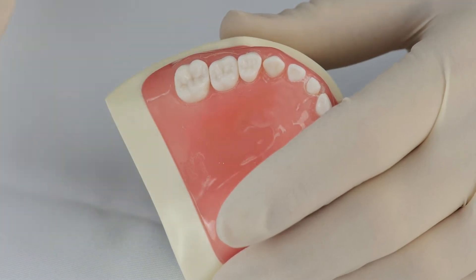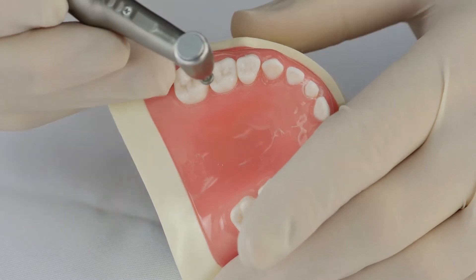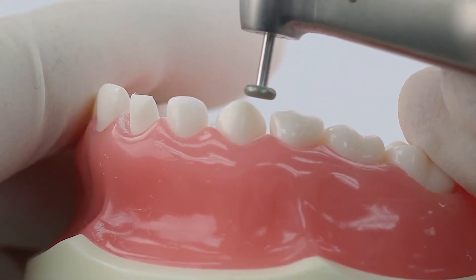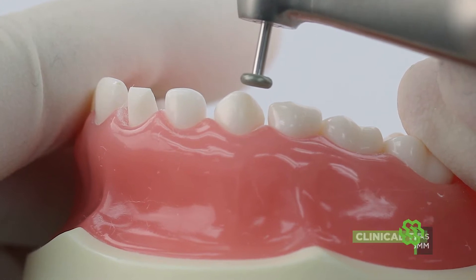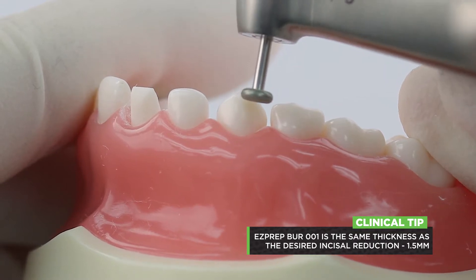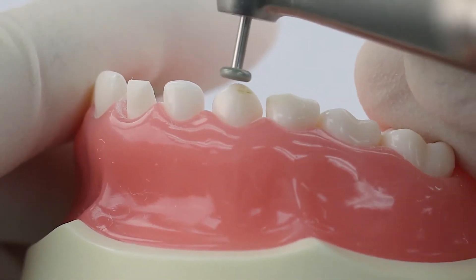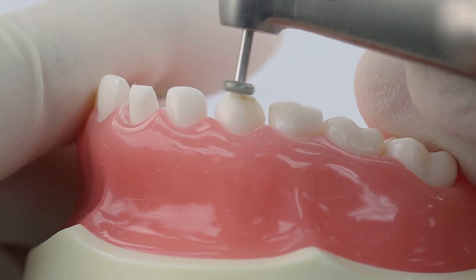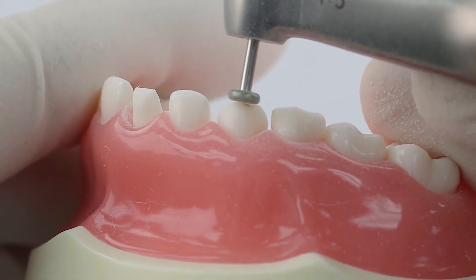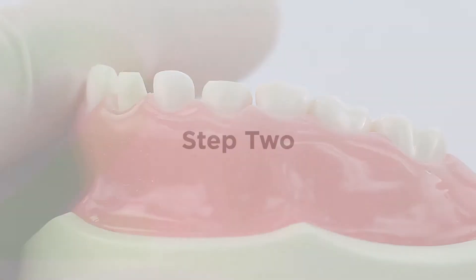We're going to do cuspid prep. Cuspid prep is very similar to the incisor prep, with a couple of exceptions. We're going to do millimeter and half incisal reduction. Use this burr as your depth guide. Drop it down so the tip of the tooth lines up with the top of the burr, make a notch, then go in and take off the tip until that mark disappears. And that's the incisal reduction.